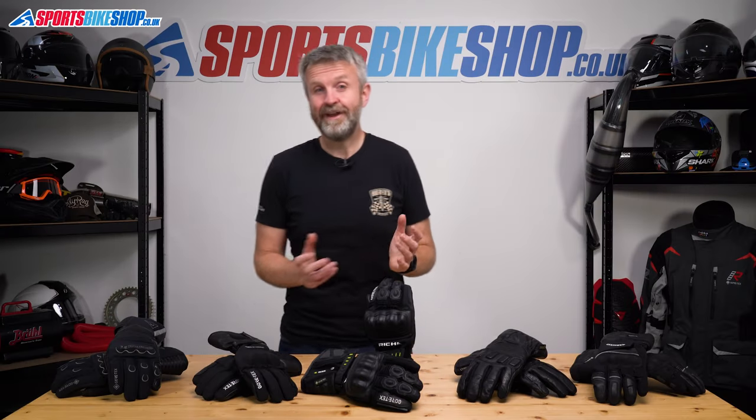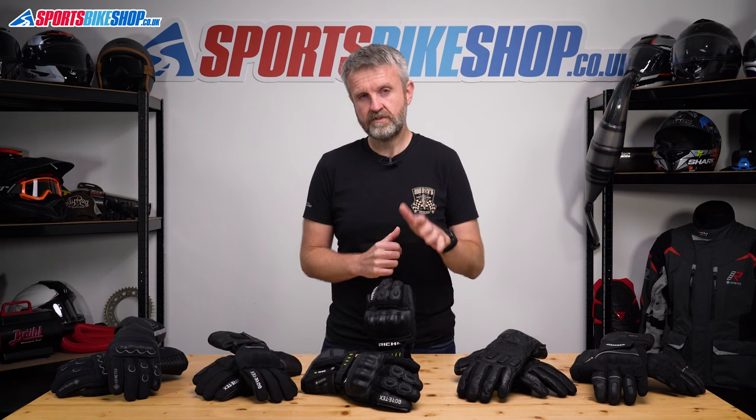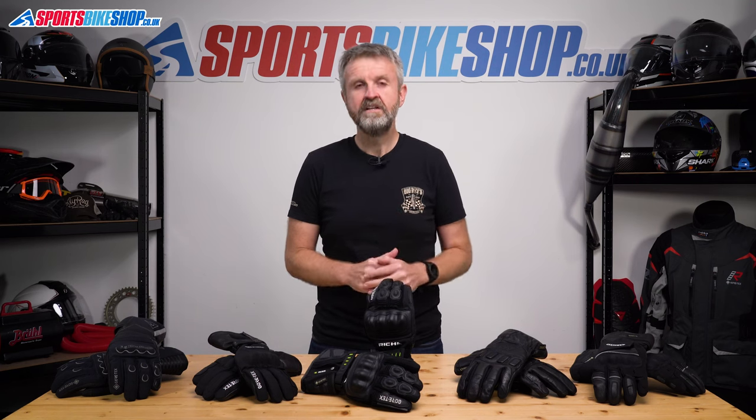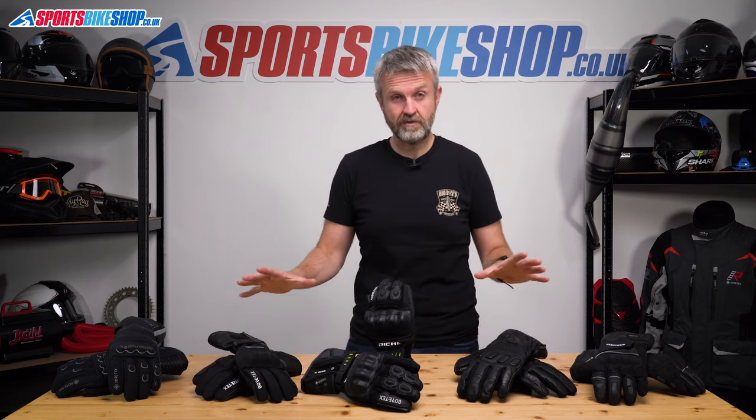Whether you love them or whether you hate them, if you're riding in winter, you're probably going to need a pair of warm gloves. Our guide to the best five options uses data from customer reviews to bring together the top contenders for your cash. So these are the best five overall, regardless of how much they'll cost you.